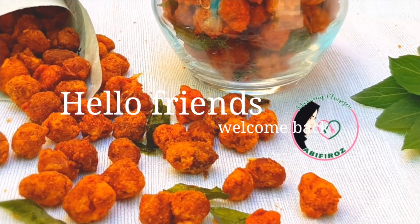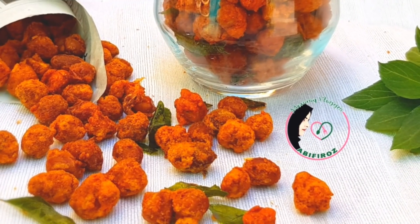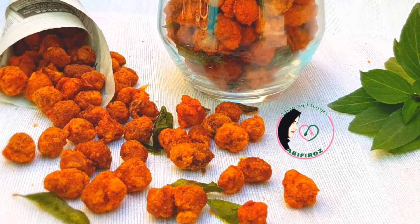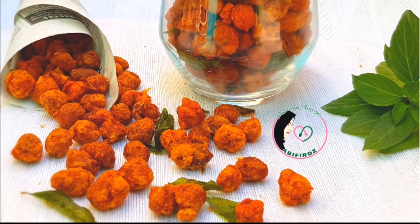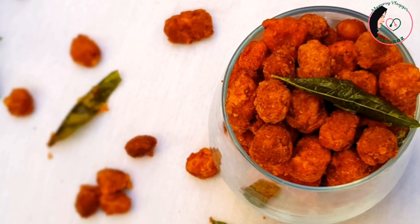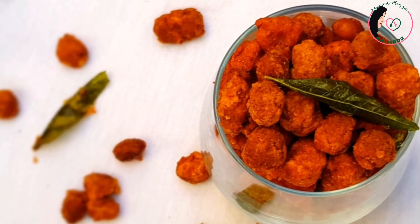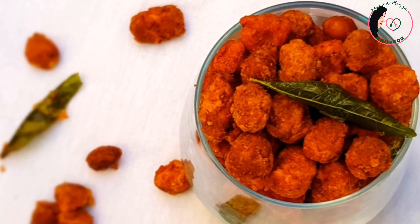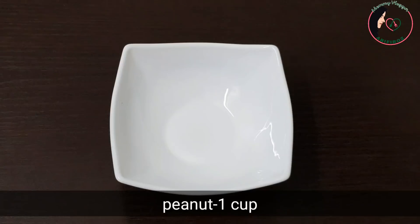In our videos, we will prepare the masala cup in the bakery.